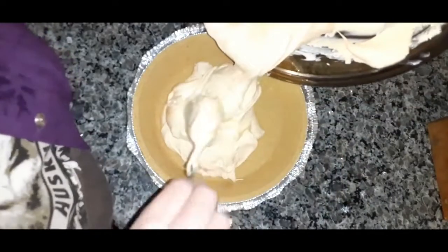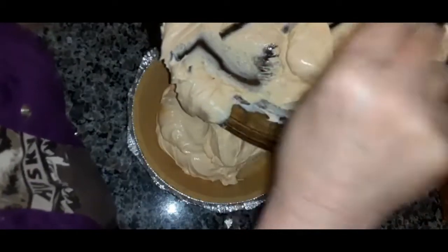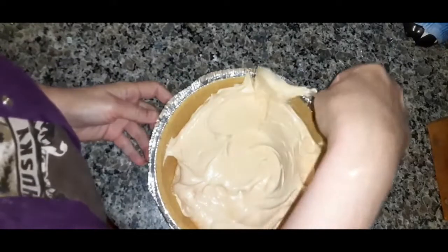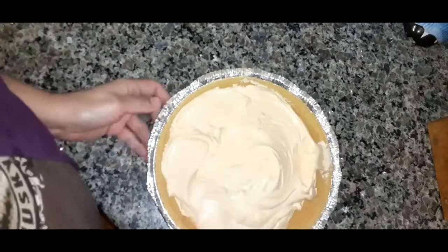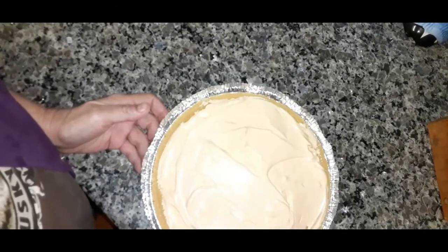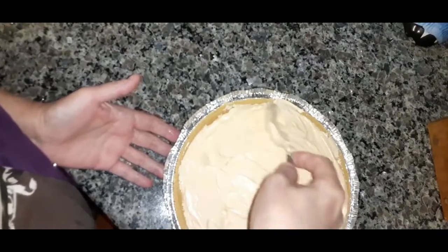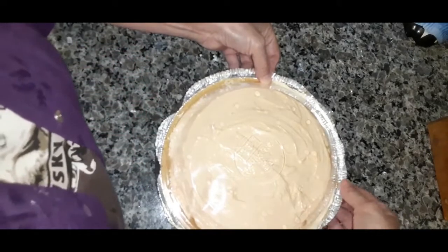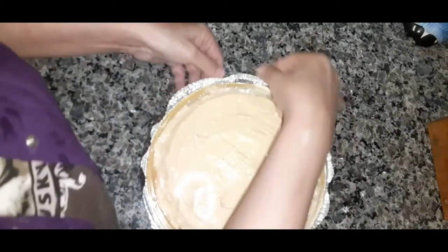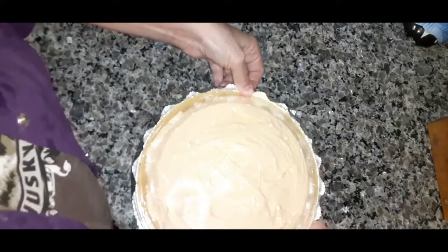Oh, it's nice and creamy. It smells good too — you can smell the orange. So now you're just going to spread it around, try to keep it inside the shell, and you have to refrigerate it for four hours before you cut into it. It's called Kool-Aid pie. Oh my goodness, I can't wait to have a piece. I hope you guys stay safe, I hope you make this. Enjoy something easy and not expensive to make.